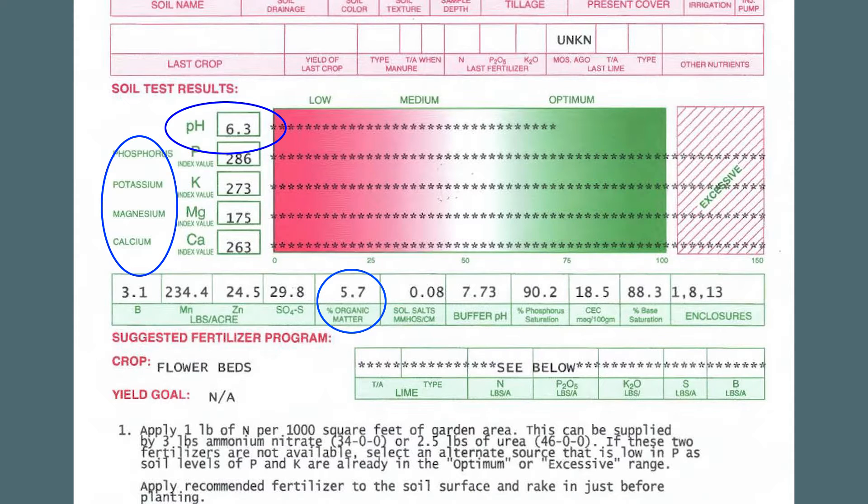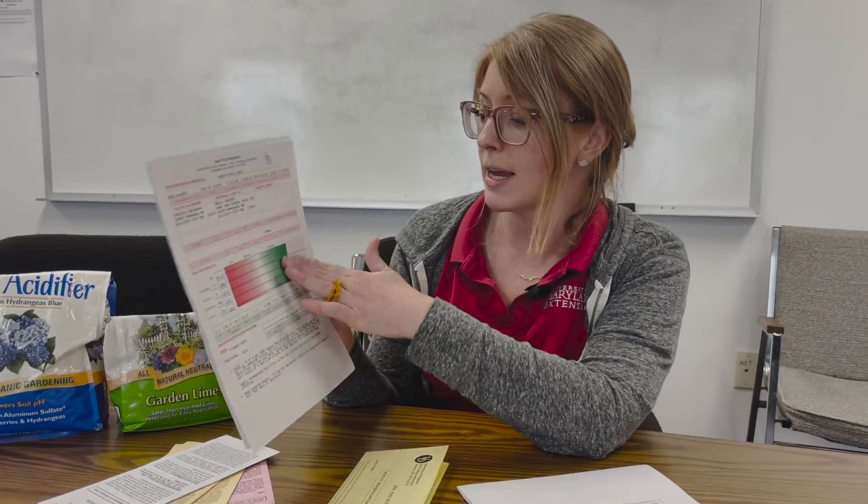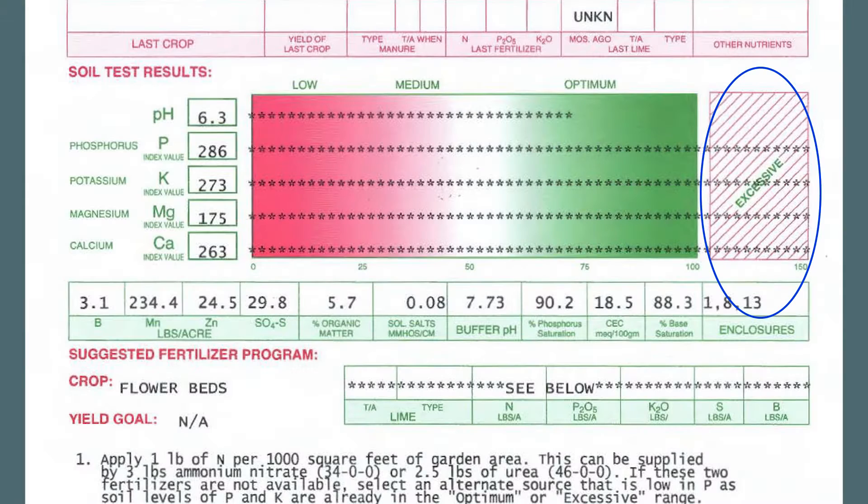For pH, depending on what you're growing, you may need to raise or lower your acidity level, and you would use lime or sulfur for that. For organic matter, anything above two percent is good — so as long as it's above that, you're in a good spot. For the nutrient levels, anything that's showing excessive is really no big deal; you don't need to adjust those. Anything in the low area, you might want to adjust.